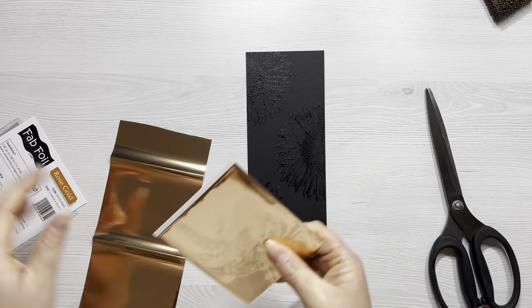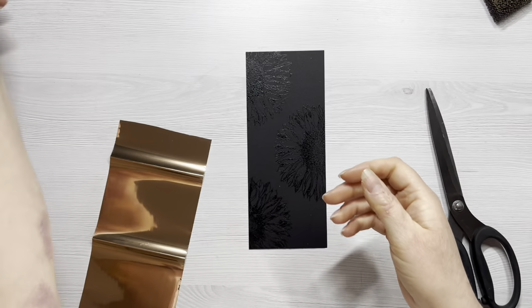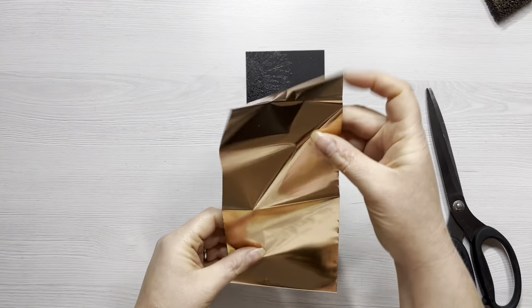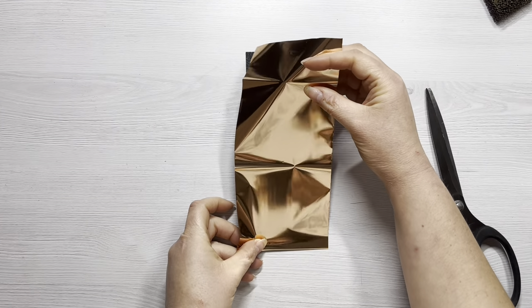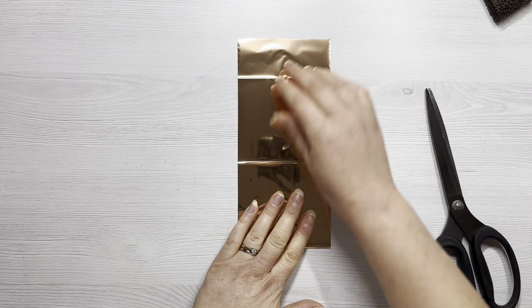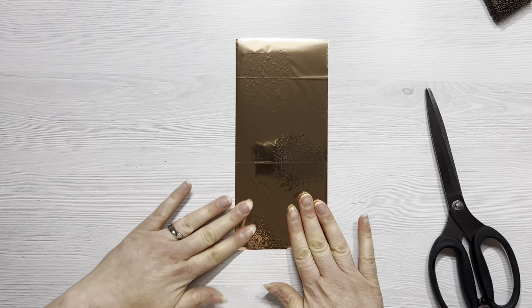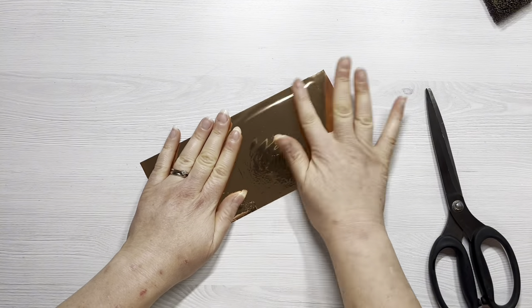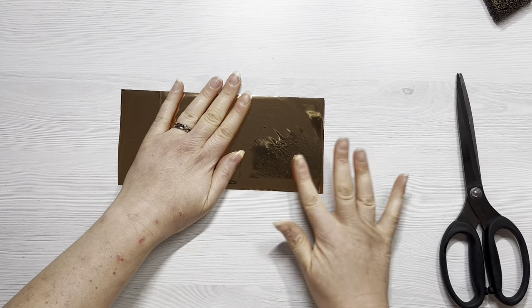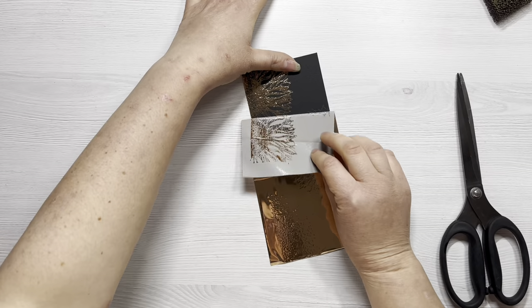The fab foil comes wrapped around a piece of cardboard, so I'm just trimming off the amount I want to use today. There's a scrap in the back of the packet and of course any leftover foil can be used on another project — you really don't use that much. All I'm doing is carefully laying it over my project, making sure it's nice and smooth, and then giving it a good rub all over the raised areas with my finger. You can feel the tacky glue underneath the foil so it makes it really easy to know where you need to apply pressure.